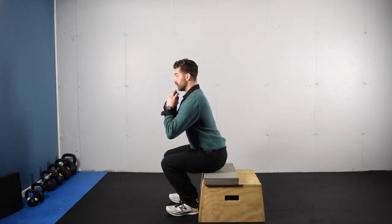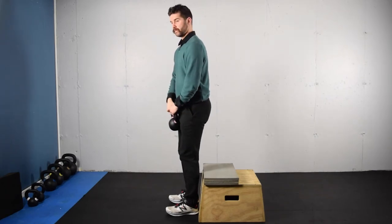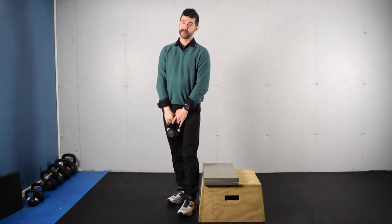We're going to exhale on the way down, inhale at the bottom, and exhale as you return to the top. That's the kettlebell or dumbbell goblet squat.